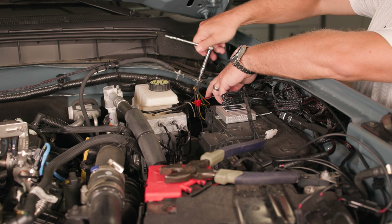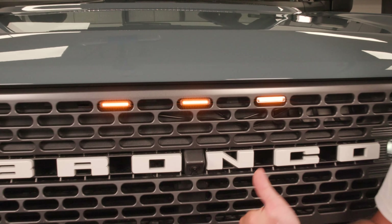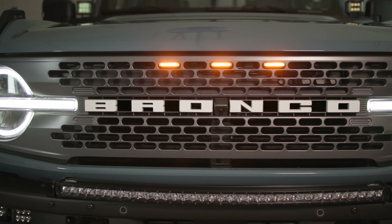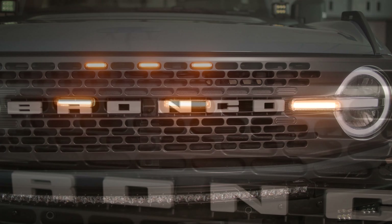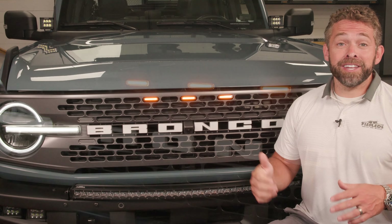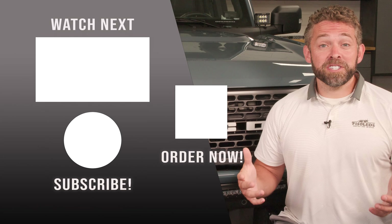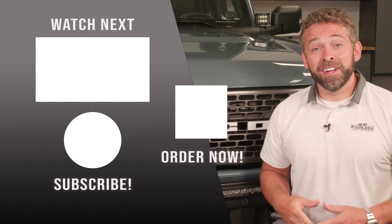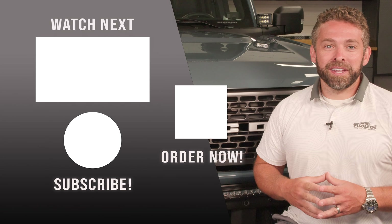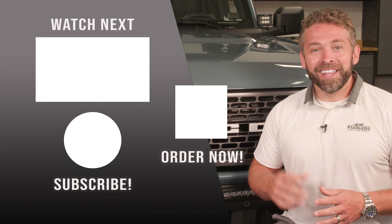And that is going to be it. That's all there is to installing our Raptor grill light kit on a 2021 and up Ford Bronco. It's a great look — the camera can't capture how bright these things are and how good they look on the Bronco, but we guarantee you're going to love them. They're a great upgrade. You can check them out at F150LEDs.com, where you'll find all of our custom LED lighting products built specifically for your Ford Bronco, as well as our F150 and Super Duty family. We can't wait to serve you and see you at F150LEDs.com. Thanks guys.